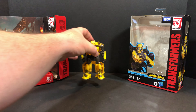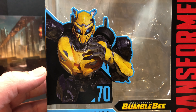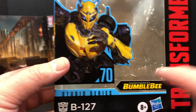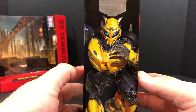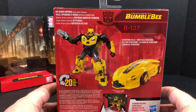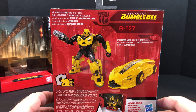So as we always do, let's take a look at that packaging. We'll move Bumblebee back and bring that packaging in for its close-up. You've got some nice CGI artwork there of Bumblebee with number 70 B-127, Transformers Bumblebee. You've got Transformers at the side, Takara Tomy, and then the Transformers Generations.